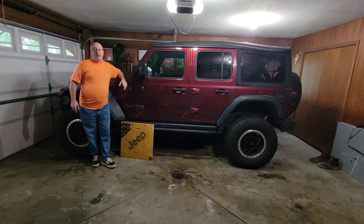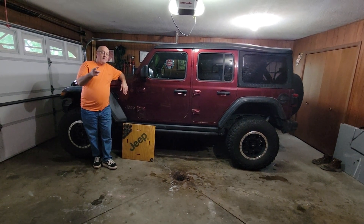Hey, welcome to Oak Street Off-Road. I'm your old pal Mitch, and today is Arts and Crafts Day.